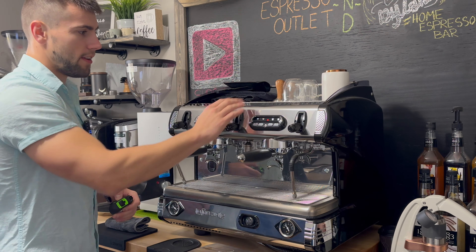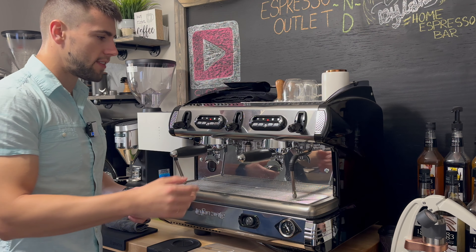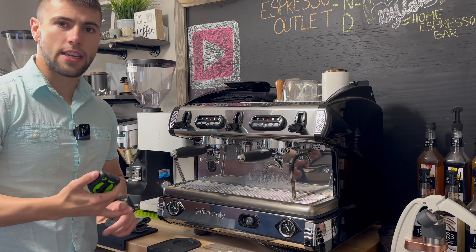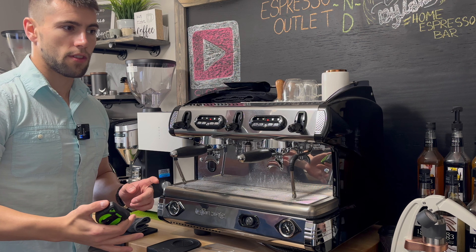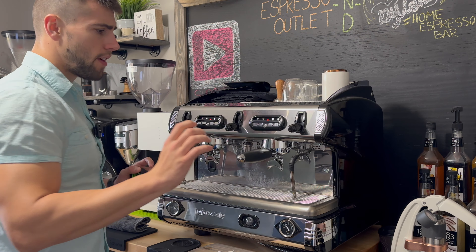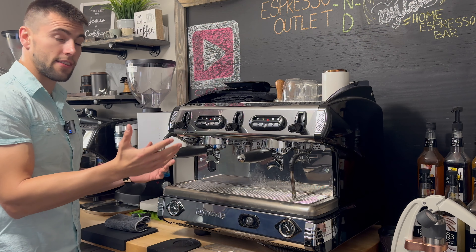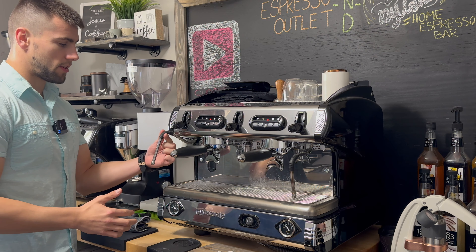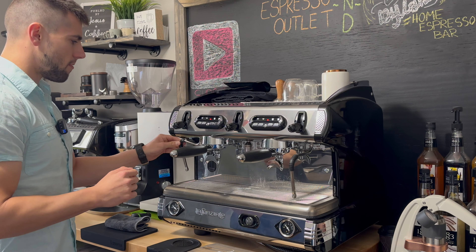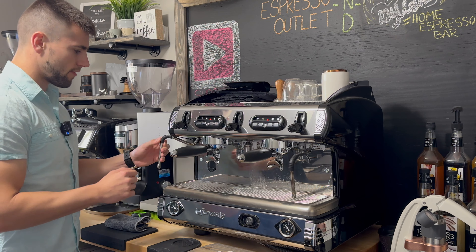It does have a hot water spout here in the middle of the machine — not very clustered, with pretty good space — which is really good for on-the-spot hot water for teas or maybe a pre-hot chocolate mix. The steam arms are nice and very capable. They are not insulated, so just be careful — they do get super hot, so make sure you hold by the rubber piece on top. I love how much you can move this thing around; it's got great mobility.